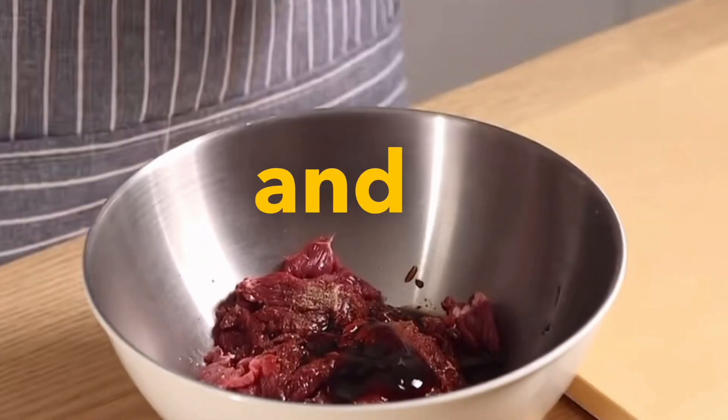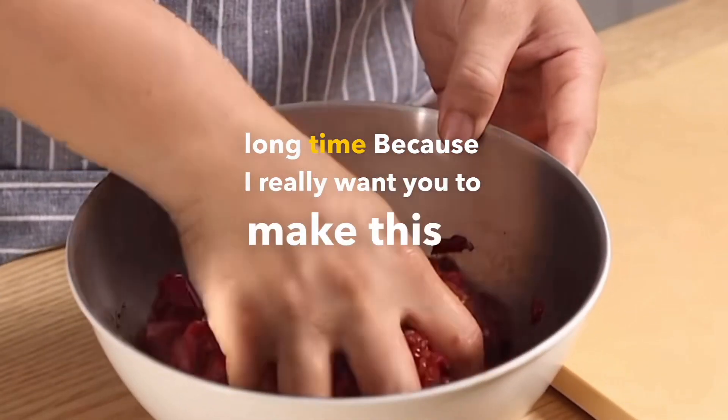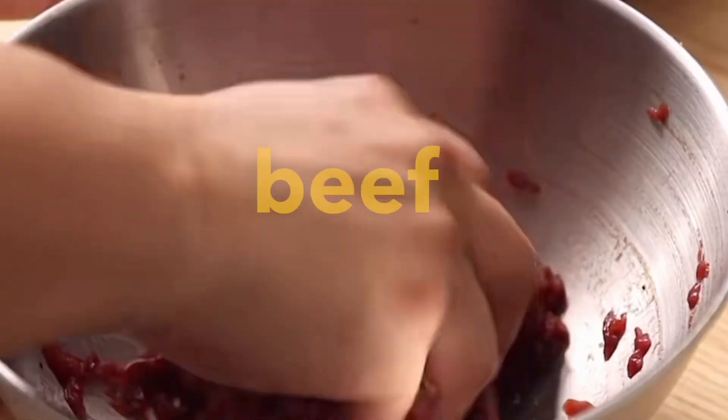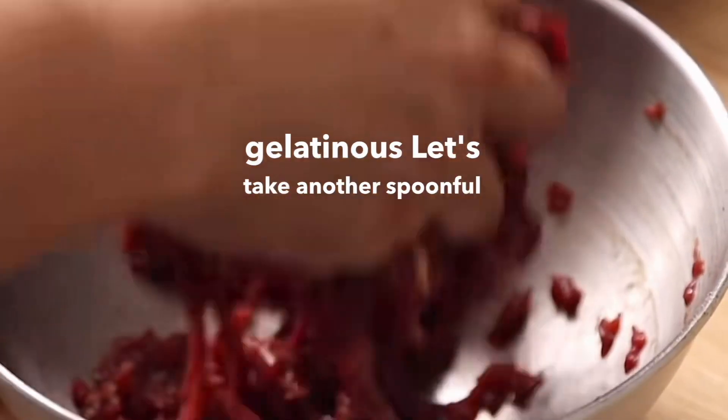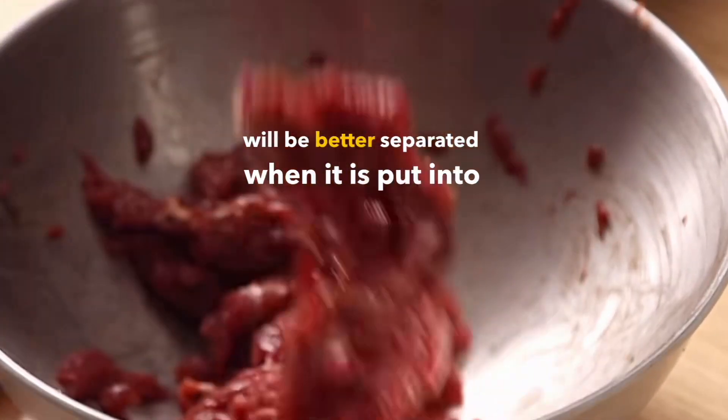Baking soda destroys the meat fiber and makes it more tender. Keep a small bottle at home for marinating meat — it lasts a long time. Pickle the beef until it becomes sticky and gelatinous. Then add a spoonful of starch and continue to mix to lock in moisture. Finally, add some oil so the beef separates better when put into the pot.